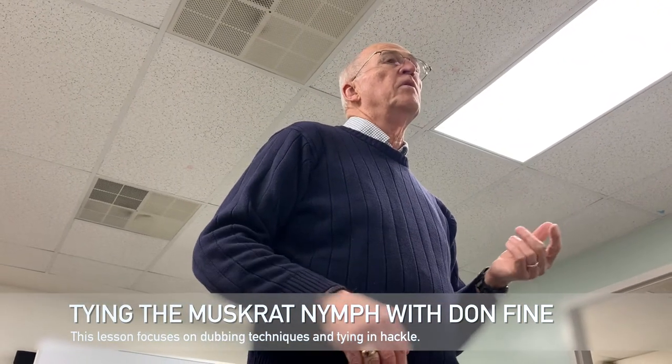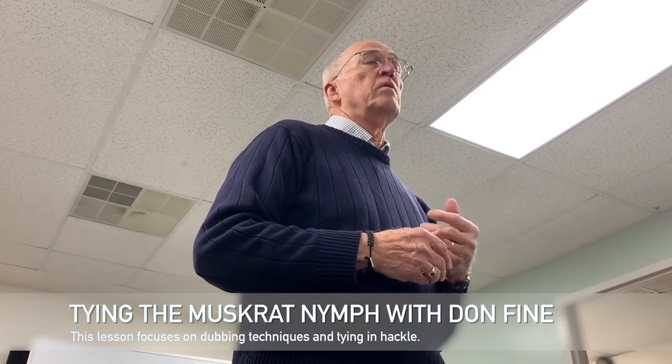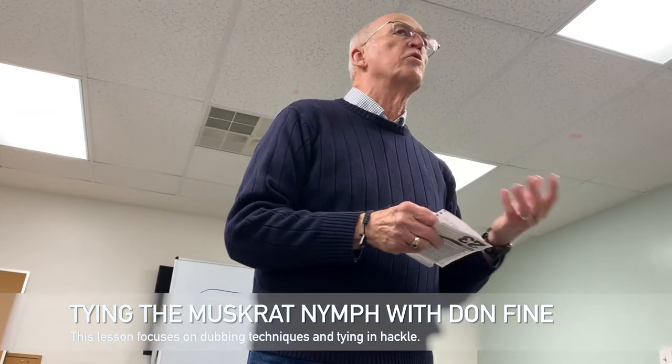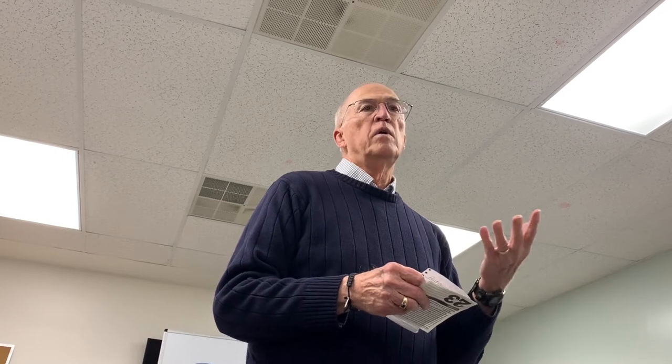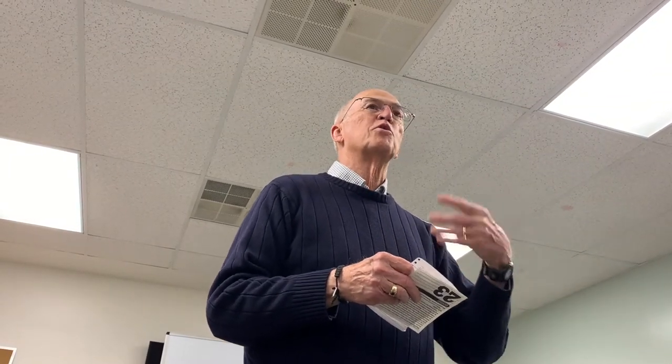I chose the muskrat nymph because it's a very simple pattern. It only includes just a few materials. It's considered a searching nymph — it doesn't really imitate any particular type of insect, but because it's gray and has some of the features of an emerging nymph, either caddis or mayfly, it's a good searching nymph.